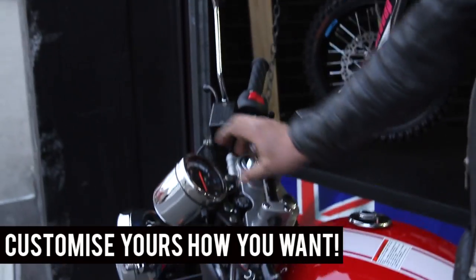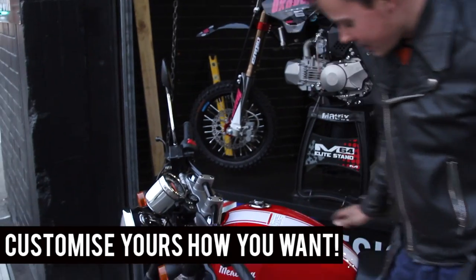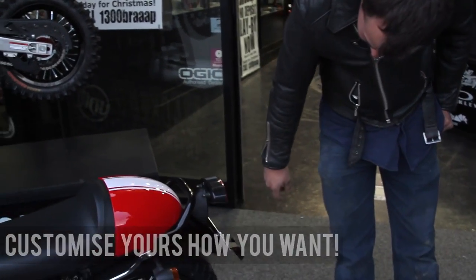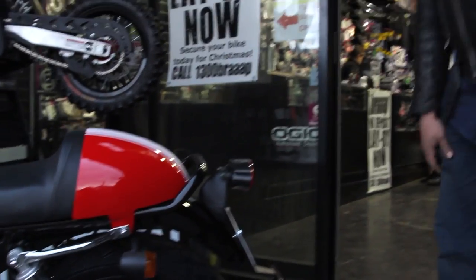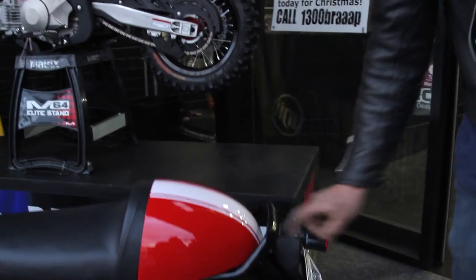I wouldn't mind trying to see if I can get a red rev counter for it, instead of just the speedo. And probably clean up the tail, shorten the guard, get indicators and brake lights in one. Off the top, get rid of the little reflector.